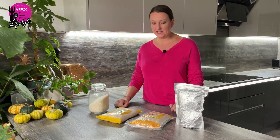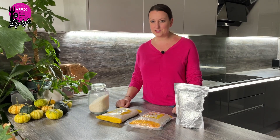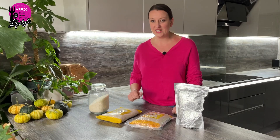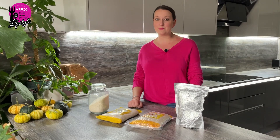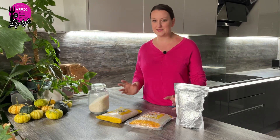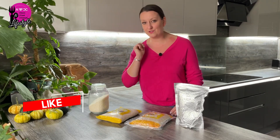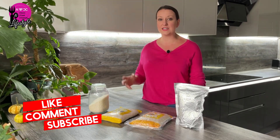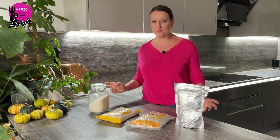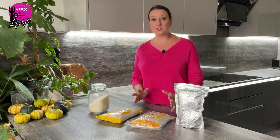Hi guys, welcome back to the channel. In today's video we're talking about rice and rice long-term storage, and I'm giving up one of the methods of storing rice for good. If you're new to the channel or you're a prepper, you already know rice is an absolute must — it's number one priority for any prepper to have in a pantry. It holds its nutritional value and texture for up to 30 years with proper storage.